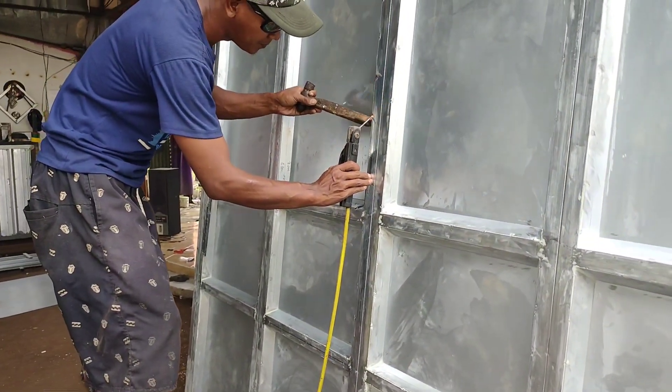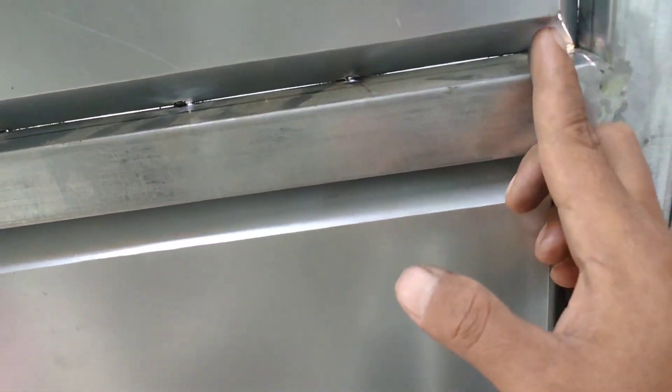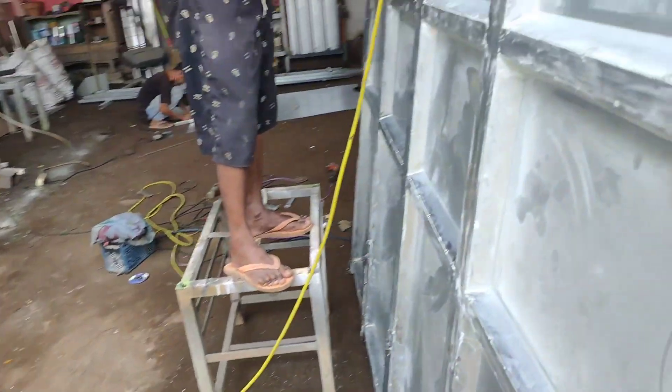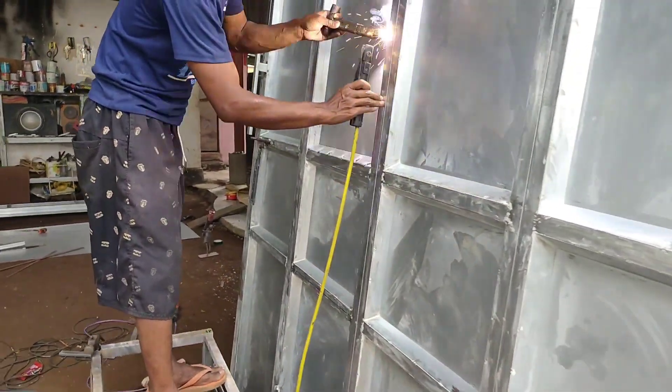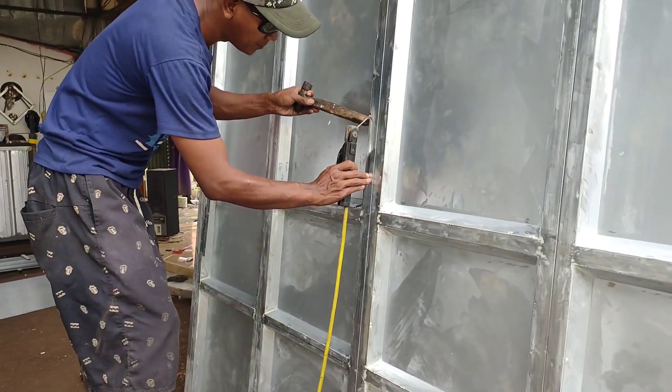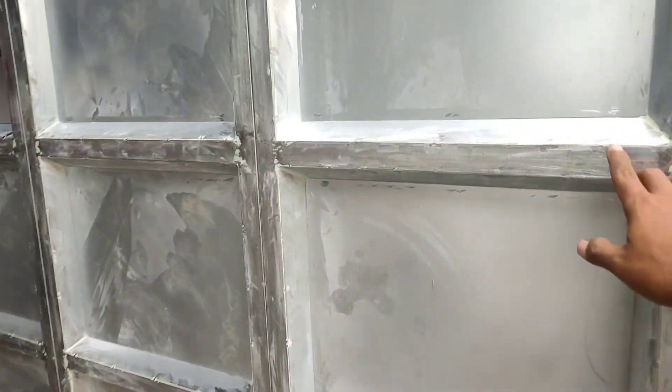Oke, sampai sini dulu tentang tutorial cara pembuatan plat bending seperti video ini. Semoga video ini bermanfaat bagi sinemabi yang baru belajar membuat plat bending seperti ini. Semoga bermanfaat ilmunya. Jangan lupa ditekan tombol subscribe dan like share. Terima kasih, sampai sini dulu, Assalamualaikum warahmatullahi wabarakatuh.